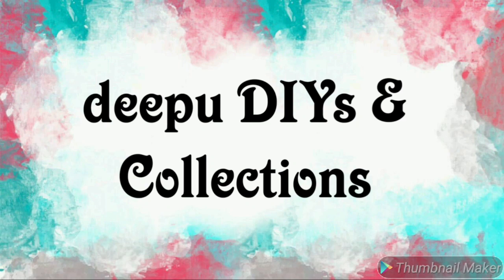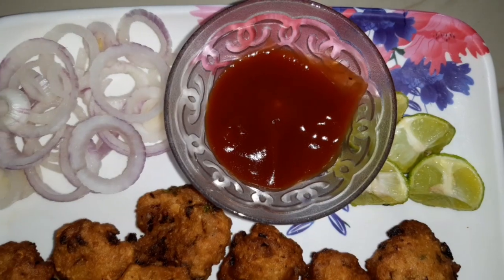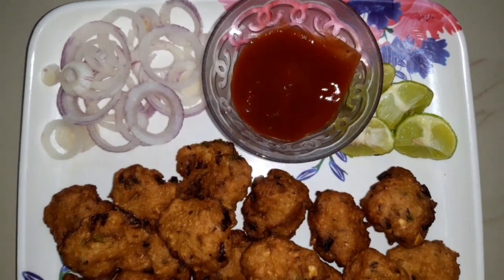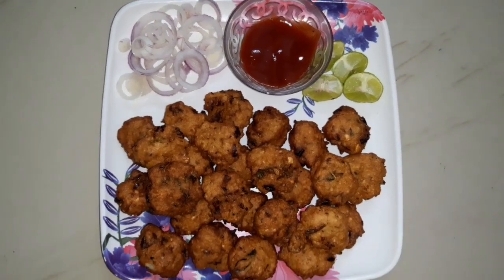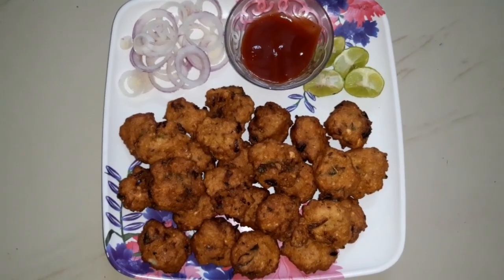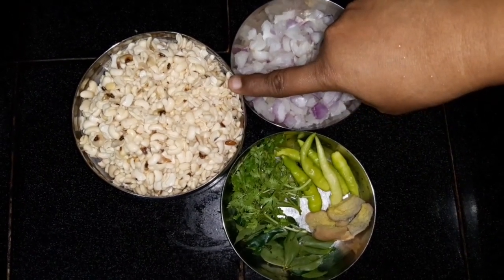Hi, namaste, welcome back to my channel Deep Food DIYs and Collections. Subscribe to my channel. We will use the ingredients to cook for 4-5 hours, soak cheese.